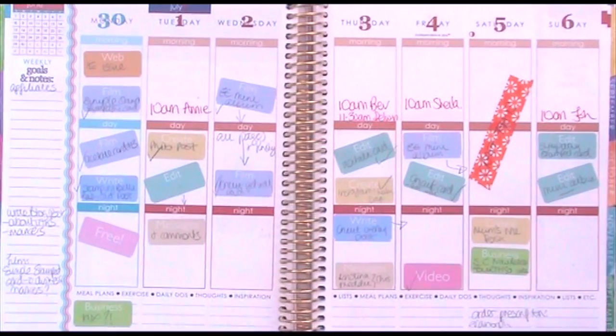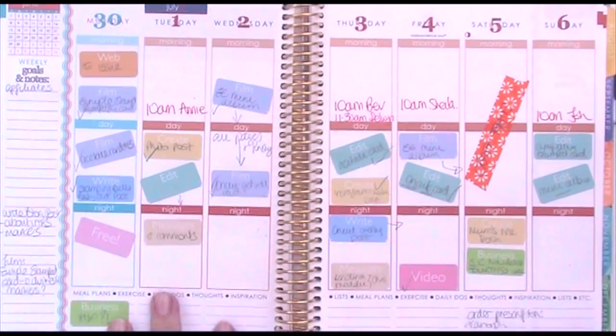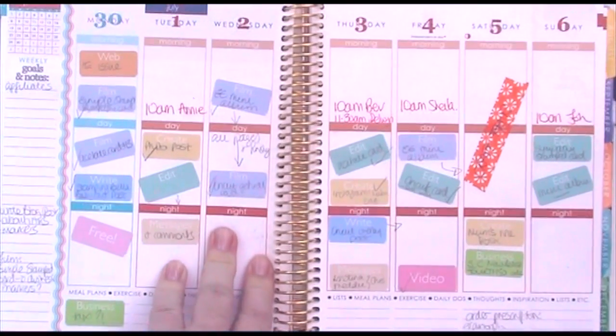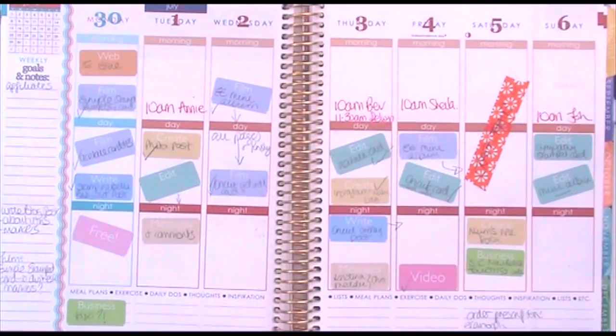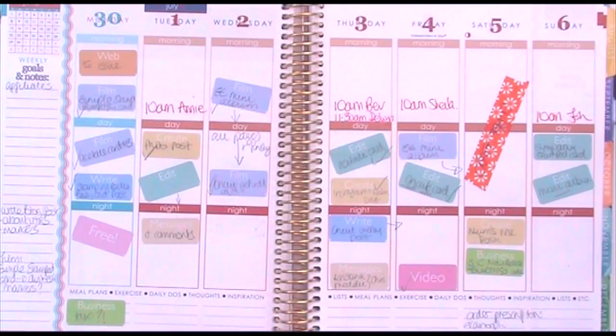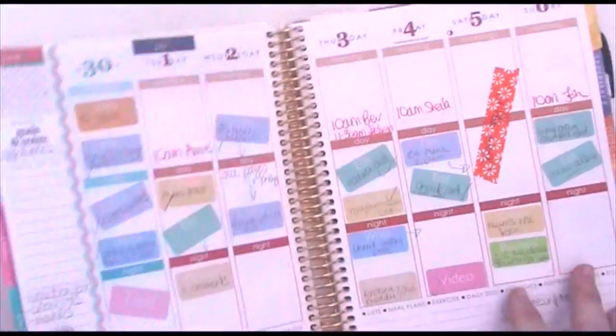That's it — I just wanted to share my new stickers. It's not a new system really, since the system is the same, but I think they're really cute and I'm really pleased with how they came out. I hope you do too! Thank you so much for watching and I'll see you again soon. Bye for now!